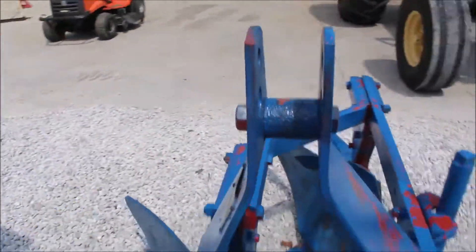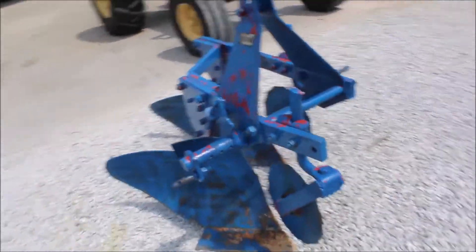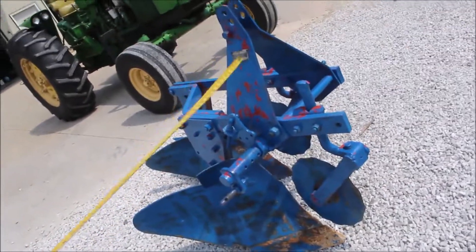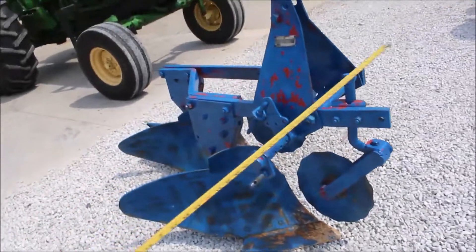This plow was red, and they painted it blue. The paint's chipping, it's coming off a little bit, but you can paint it what color you want, or leave it like it is. Got a nice serial number. It'd be one to put with your little 30, 40 horse tractor, or 20 horse tractors.